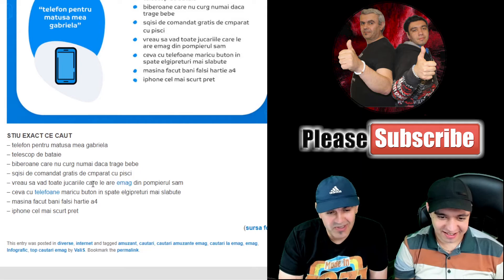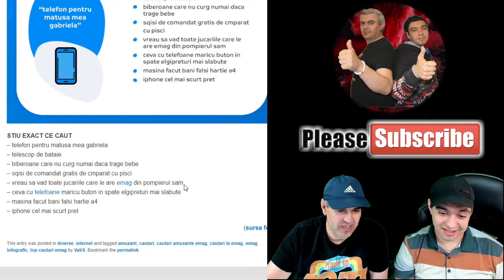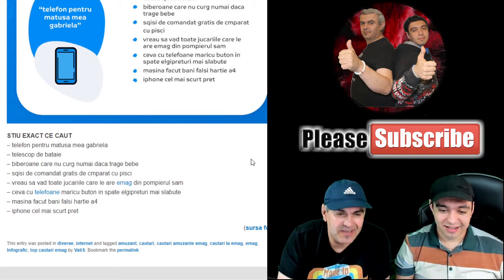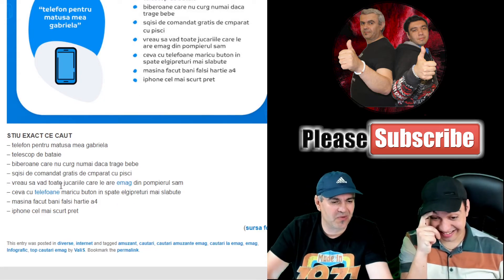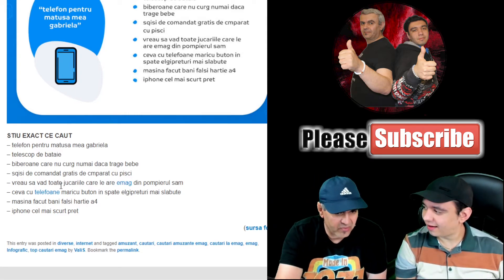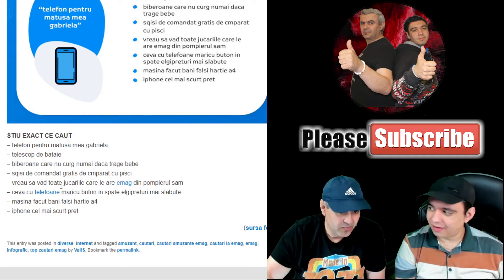'Vreau să văd toate jucăriile care are EMAG din Pompierul Sam' — I want to see all Fireman Sam toys that EMAG has. He didn't just write 'Pompierul Sam' toys — he wrote a whole story. You could have just searched 'jucării Pompierul Sam' and EMAG would give you all of them.